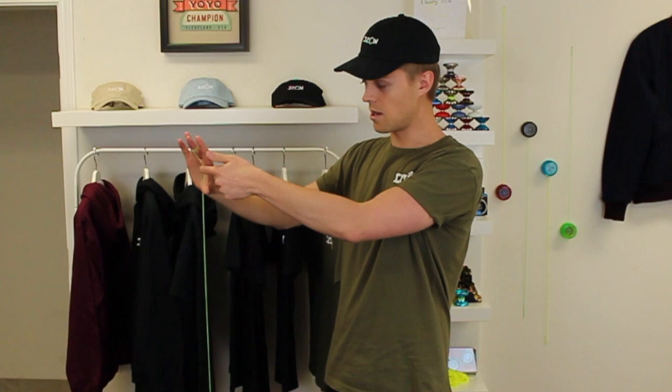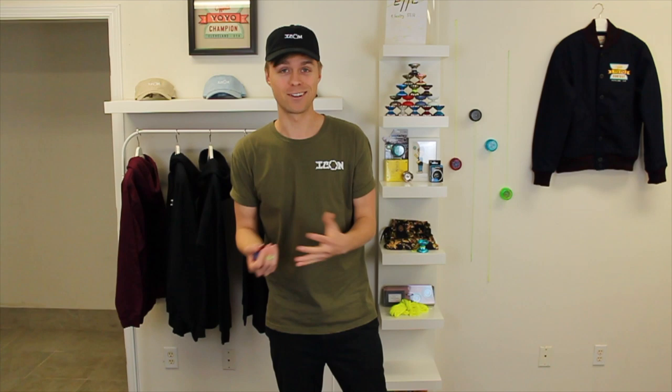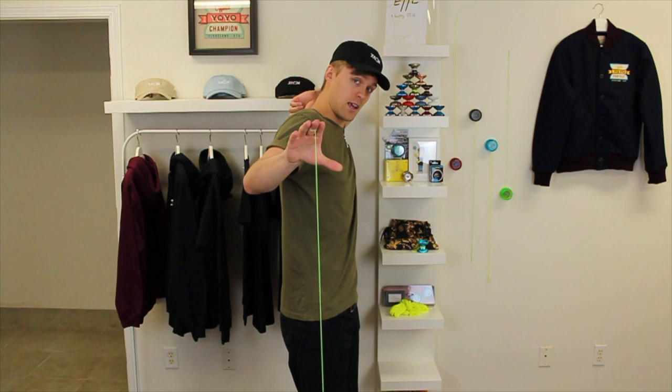As we're doing it, remember we want it to look like a bow and arrow. So let's try it one more time from this angle — reach back here, pull the string, aim straight out in front of you, and let go and catch.